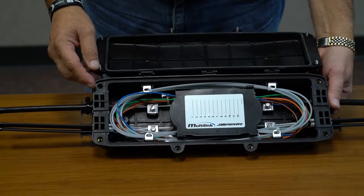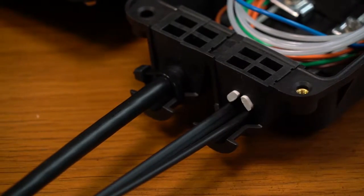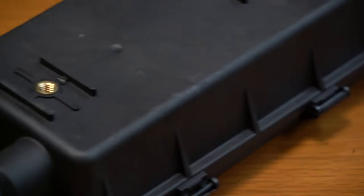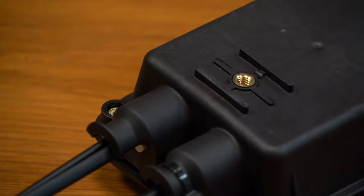There are interchangeable grommets available for your splicing requirements. It is designed for aerial, underground, and vault or wall mount applications.